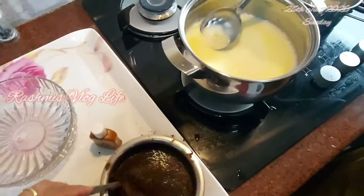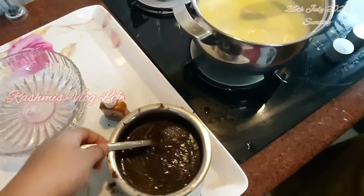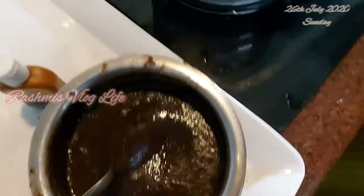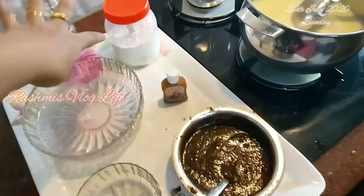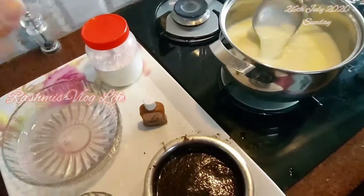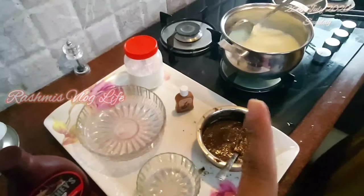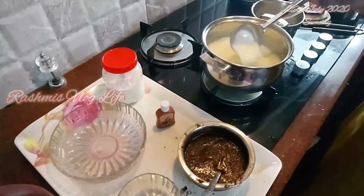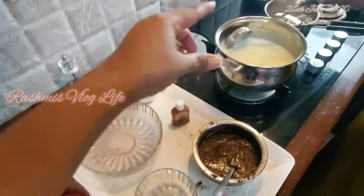If you add chocolate, you can put it in a bowl. If you add cocoa powder, you can add the essence along with the cocoa powder. If you add badam powder, it is optional. If you add chocolate sauce, you can add chocolate sauce as well.